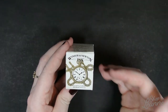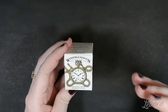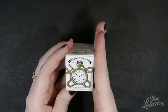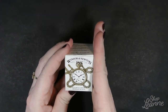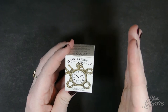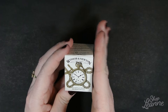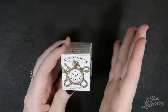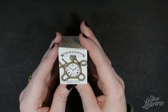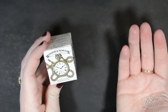Winsor & Newton offer two types of ink: the drawing ink, which is what I've purchased, and a calligraphy ink. The difference between the two is that the drawing ink is water resistant and the calligraphy inks are not waterproof. The calligraphy inks do have a permanence rating of double A to A. The drawing inks are fast drying and transparent. They come in 26 colors, while the calligraphy inks come in 18 colors.